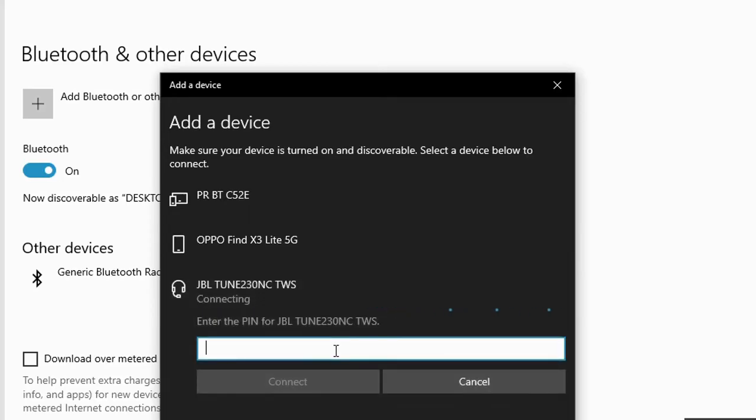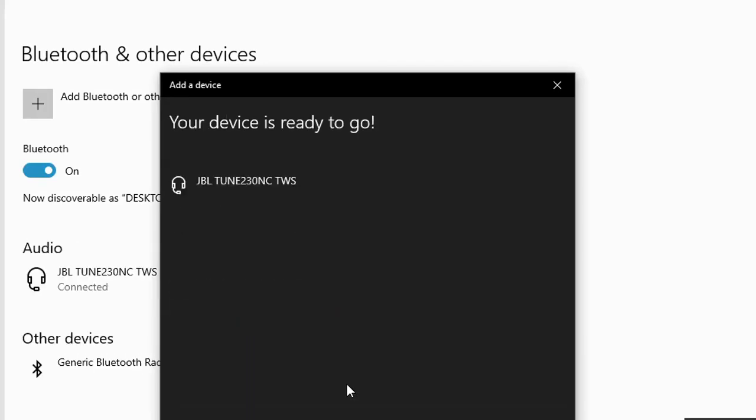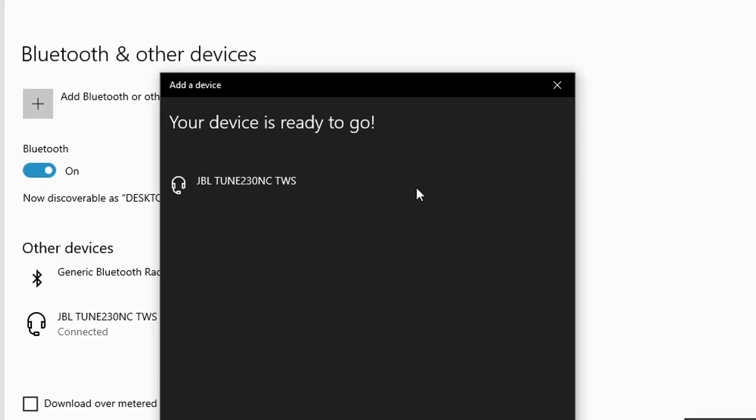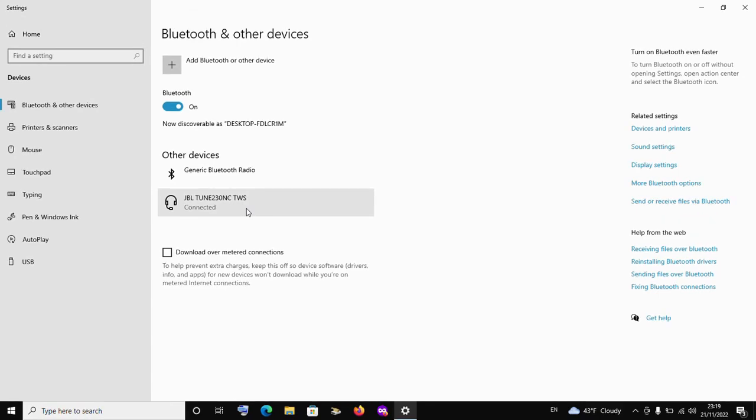It's asking me for a password — I'll enter the password quickly and hit connect. Your device might not require any PIN or password. There is a difference: JBL airpods or headphones when connecting to a PC will ask for a password, but when connecting to a phone they don't. The password is usually '0000' for JBL. After entering it, click 'Done' — and as you can see, my airpods are now connected and I can listen to music.